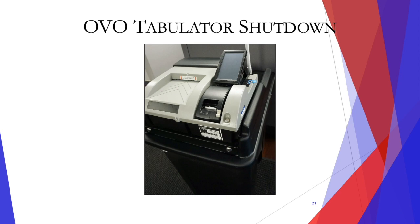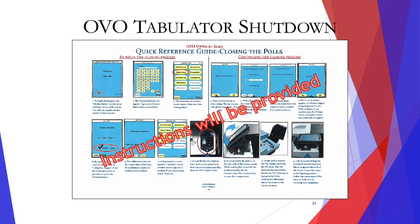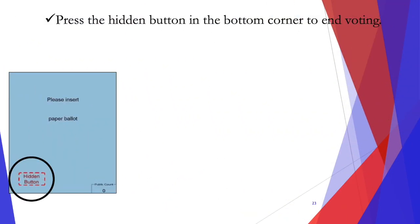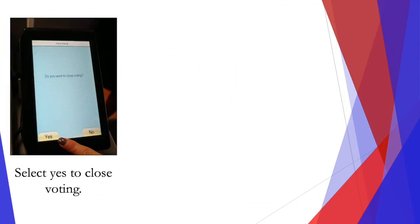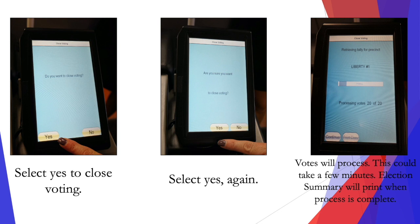The OVO tabulator shut down. Press the hidden button in the bottom corner to end the voting. Enter the election password, then press enter. When the administrative menu opens, select close voting. Select yes to close voting. Select yes again and the votes will process.